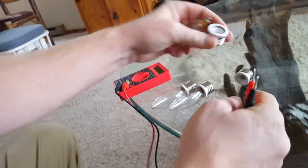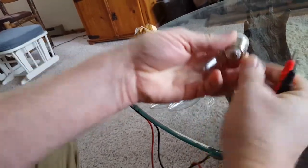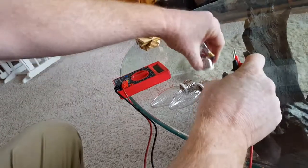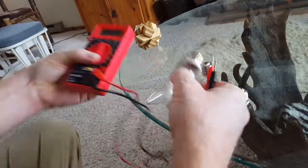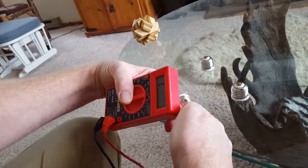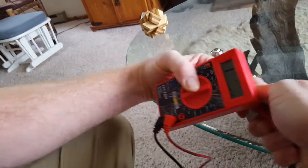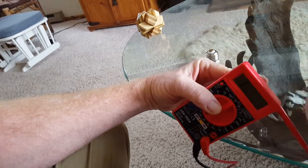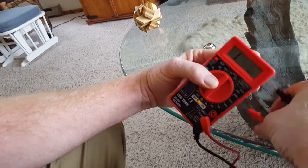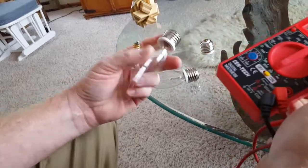I don't know what this little wire thing is, but I took that out of these adapters, and now it works. When I take that out, I get this reading here that I was showing you earlier — we're getting down to the resistance of the bulb, and that's what we want.